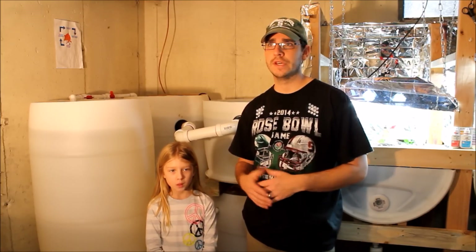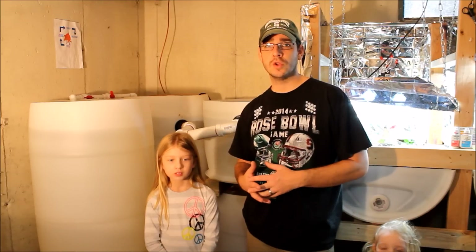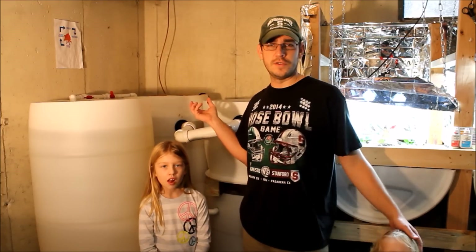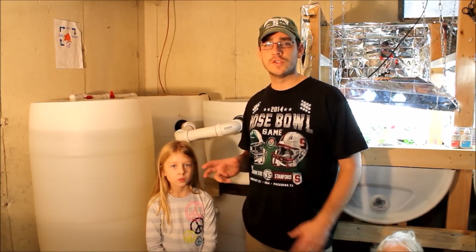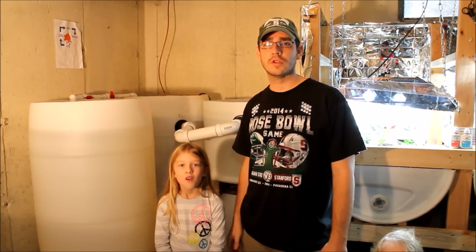I've had it in the system now for at least four or five months, and it's been working very well. I'm going to take you in close to the inside and show you some of the things I've put in place to help clean the bottom of the swirl filter out, and also some design changes I've added to the drain and waste plumbing.